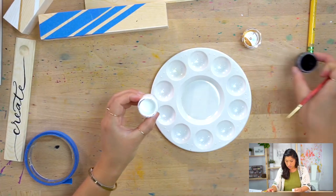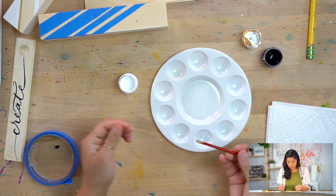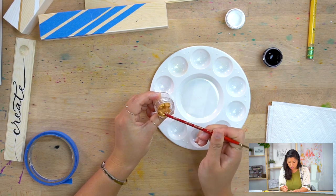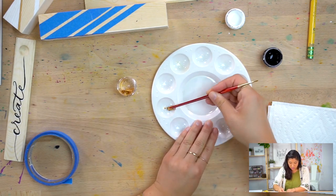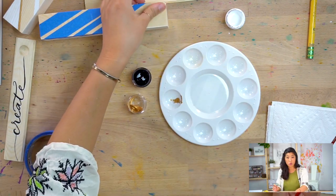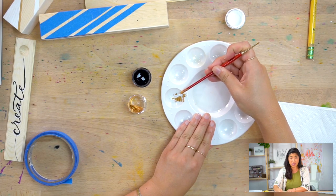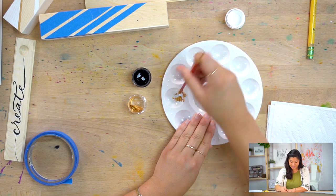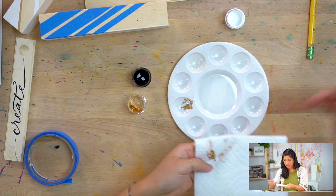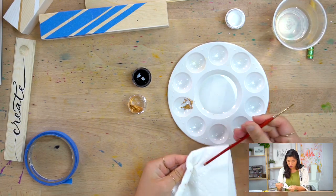I'm going to be using bleed proof white, black gouache, and gold gouache. I have some gold on here from other projects so I'll just start with that. I'm using kind of a pea size — you don't really need that much. You'll notice the gold is a lot thicker than the black, but there's nothing wrong with that because we're going to add water to wake it up. I just like to use the bottom of my brush to move it because it's handy — I just want to get all the gold off first.